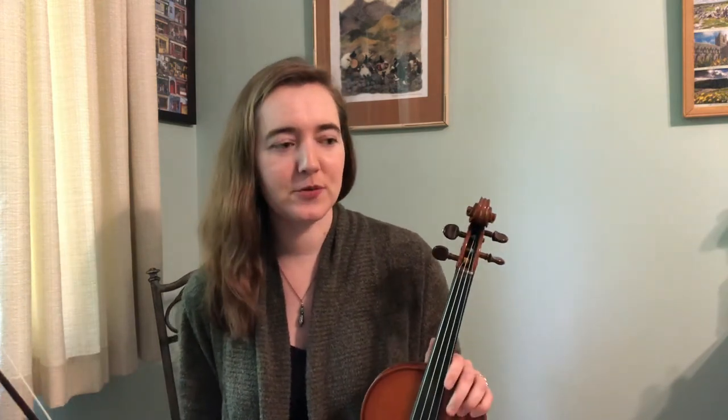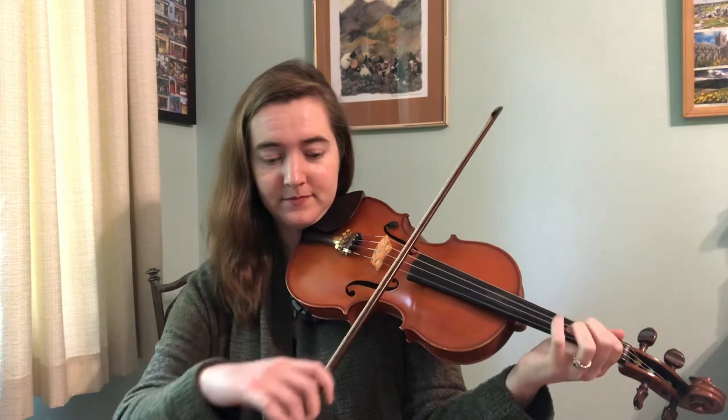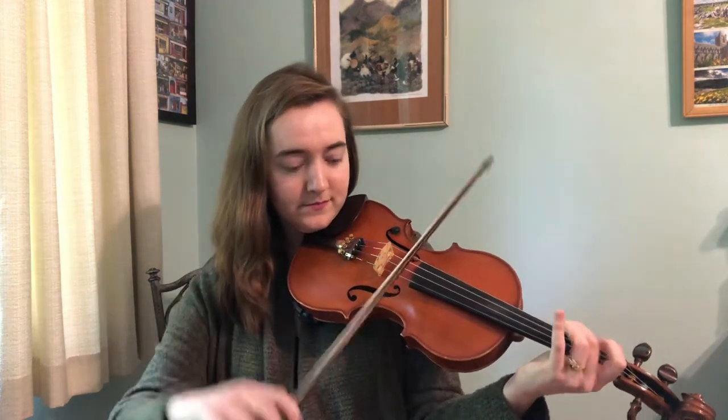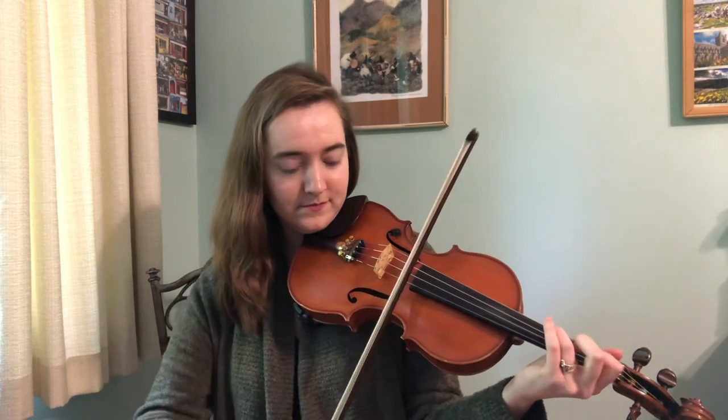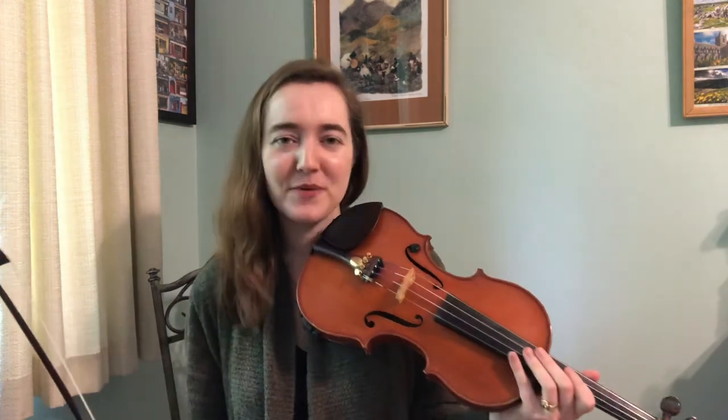Essentially what's going on here is I am trying to just fit it all within the phrase. And this is just one way of many that you could play this tune — lots of different ways to play it and lots of different ways that you'll hear it in Cork.